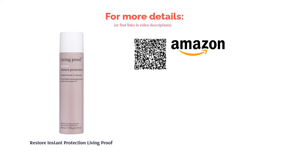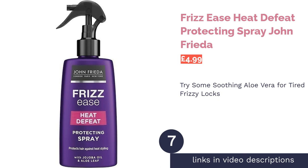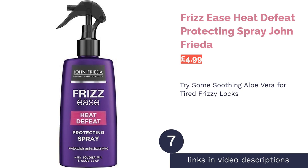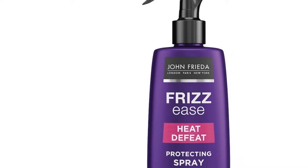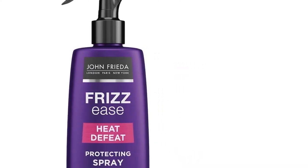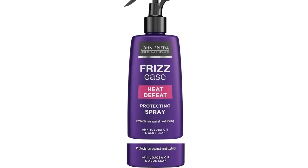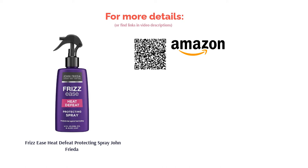The next product on our list is the John Frieda Frizz Ease Heat Defeat Protecting Spray. Say goodbye to frizz with this combating formula designed to suit intensely curly hair and afro-textured hair. The soothing aloe vera deeply cleanses and repairs broken strands with the help of vitamins A, C, and E. If you have curly hair and like to switch things up with colors, this is a great dye-friendly option available on Amazon for just under five pounds — containing frizz and maintaining a healthy color all from one bottle.